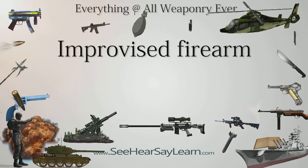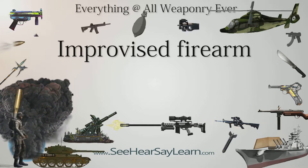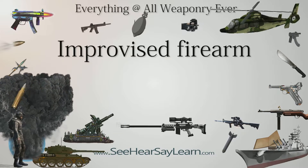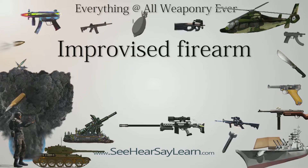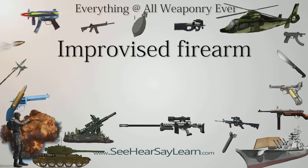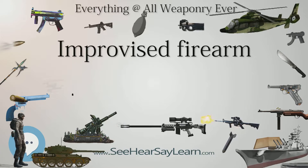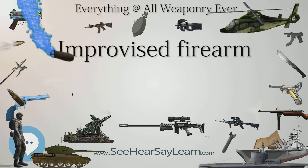An improvised firearm, sometimes called a zip gun, is a firearm manufactured other than by a firearms manufacturer or a gunsmith, and is typically constructed by adapting existing materials to the purpose. They range in quality from crude weapons that are as much a danger to the user as the target, to high-quality arms produced by cottage industries using salvaged and repurposed materials.